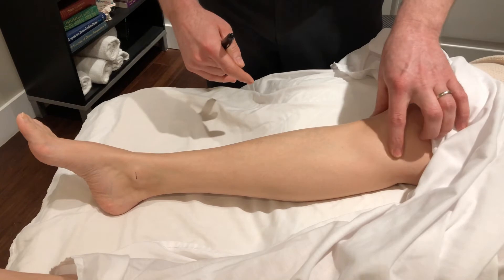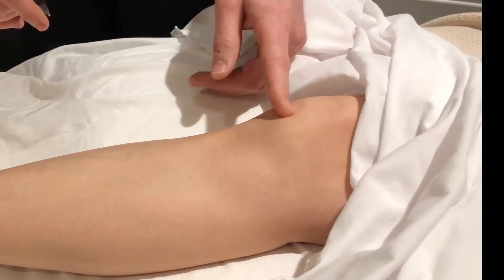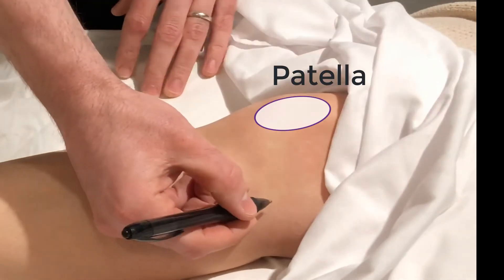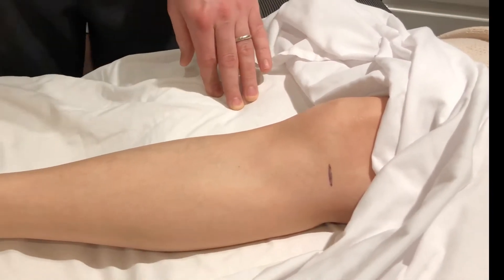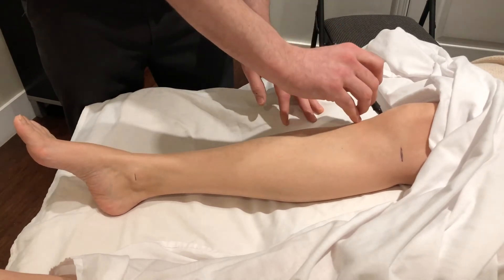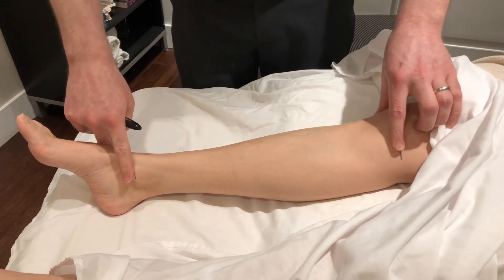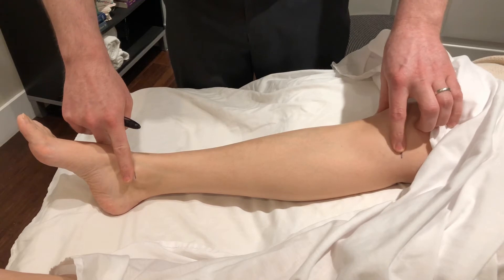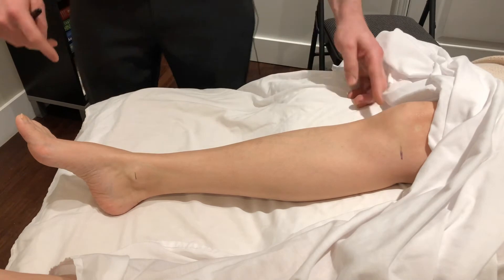As we move upwards towards the upper anatomical landmark, we have the tibiofemoral joint space, often in line with the lower aspect of the patella. This is pretty easily palpated on the medial side. Just a nice little tick mark there to identify the upper anatomical landmark on the medial side, and a quick tick mark on the lateral side for reference — but we're going to concentrate on the medial side.